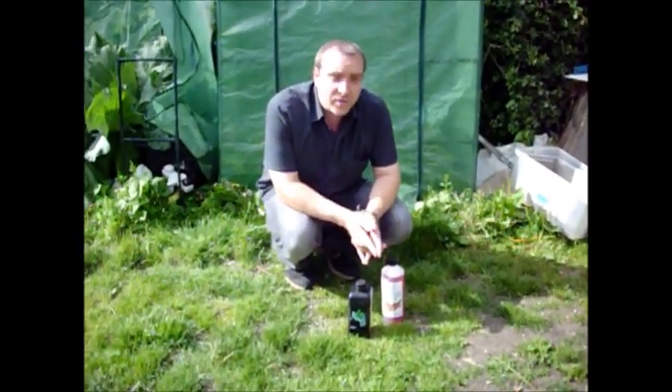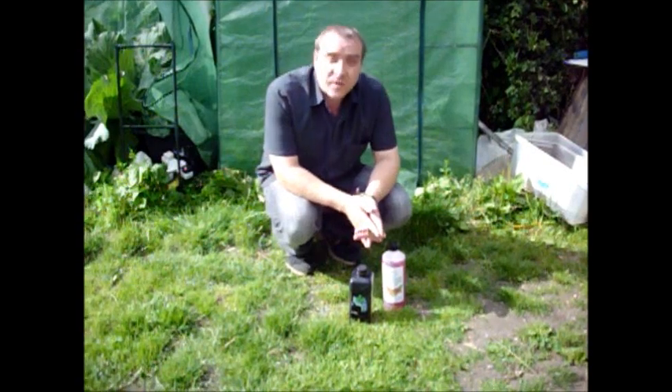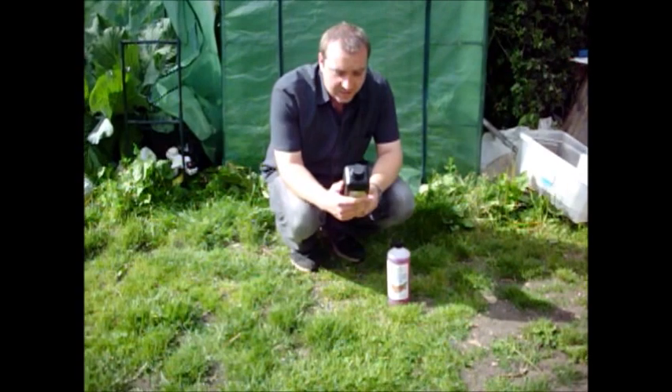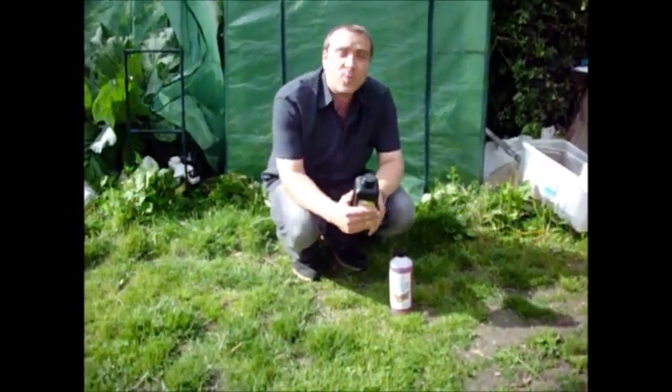Today I'm going to be looking at one of the solutions for the hydroponics that I used. First we're going to take a look at the solution that I used to use for the hydroponics, and the NPK ratio for this is 3.5, 1.2 and 4.6.